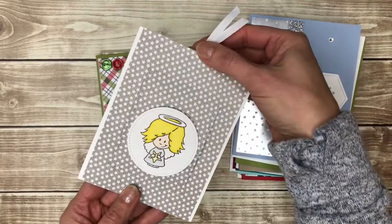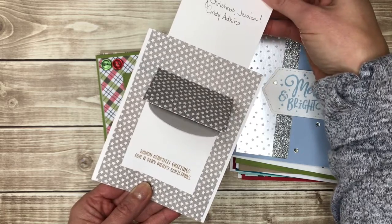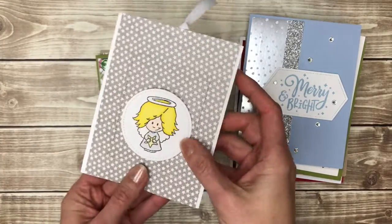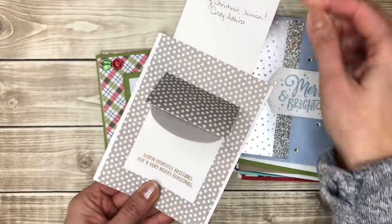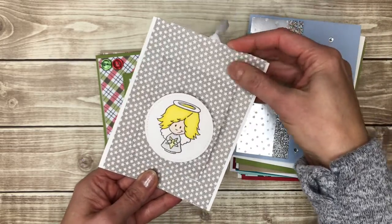Here's another fun fold that is kind of a pop-up with a little surprise message on the inside. So it doesn't open like a regular card — it opens like that and you could write your message here or on the pull-out. Very cute.